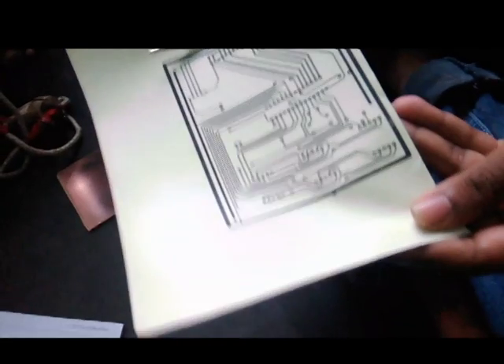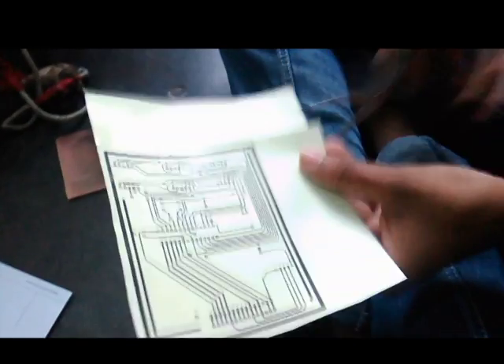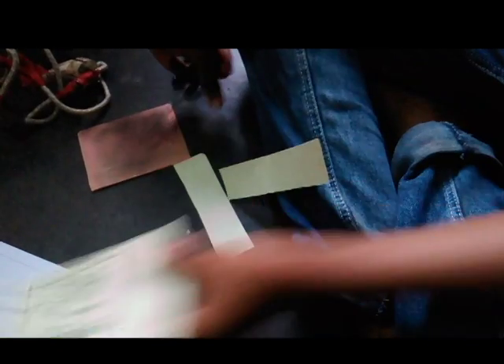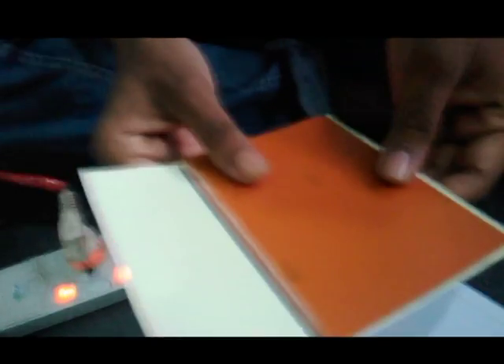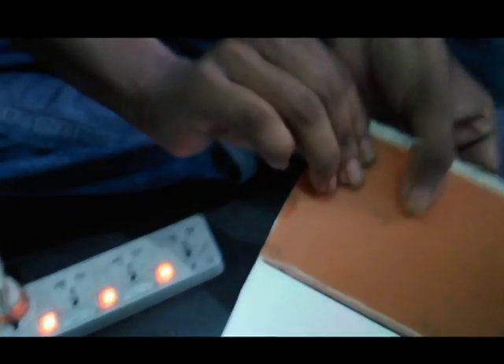This is my circuit diagram printed from a laser printer — remember you must use a laser printer, not a normal printer. You can draw the circuit diagram from Proteus or as a schematic. I have printed it from Proteus, then cut it to the actual size to fit the PCB board.